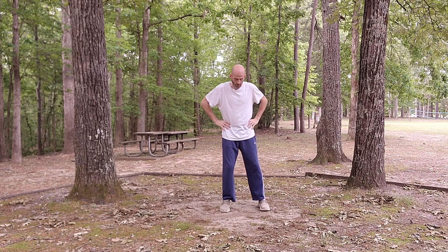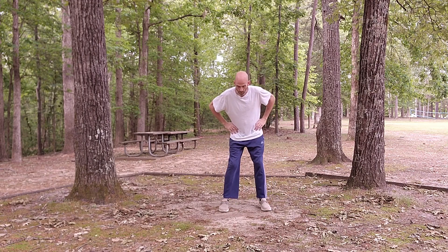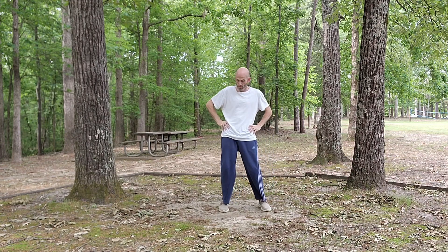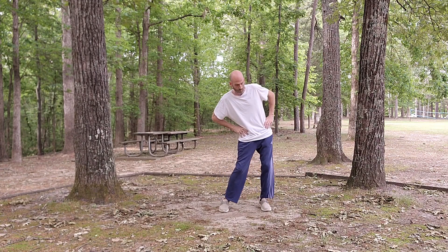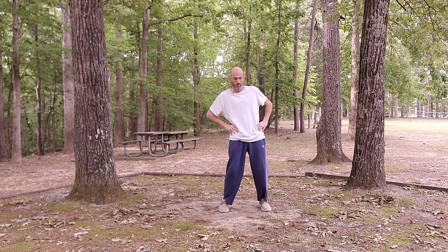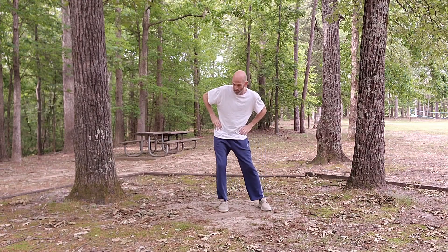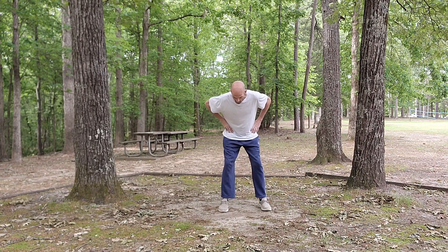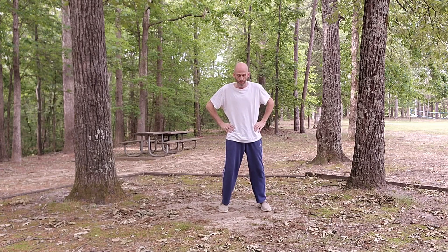Put our hands on our hips, feet about shoulder distance apart. Let's make some wide hip circles — one direction. Next time you get to the front, we're going to stop and go the other direction. Come back to center.